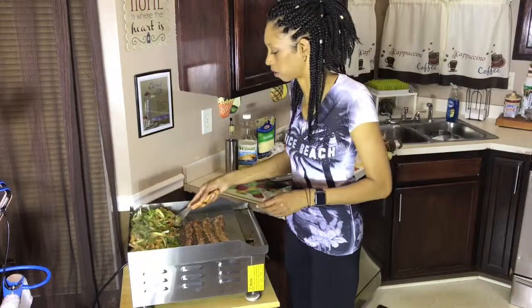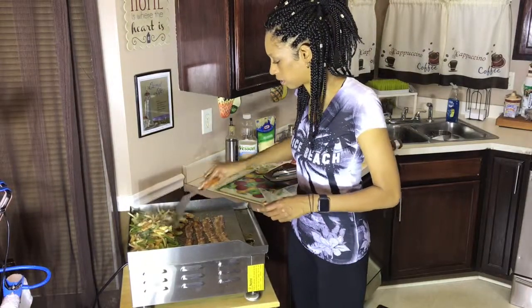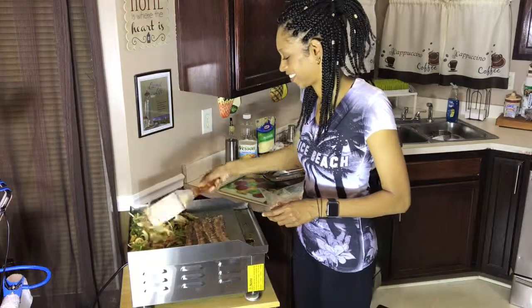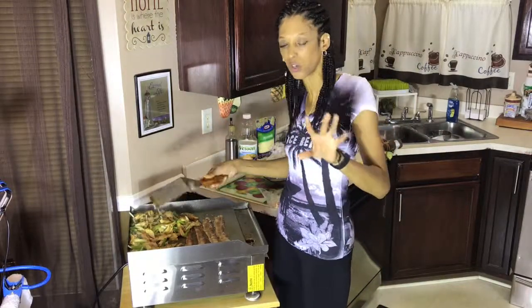Oh, look at that! Is this not what we were looking for? Is this not what we were hoping for? Mama O is going to be right back — I'm going to go ahead and get this all finished up, and we'll go ahead and put that quesadilla together and enjoy our dinner.